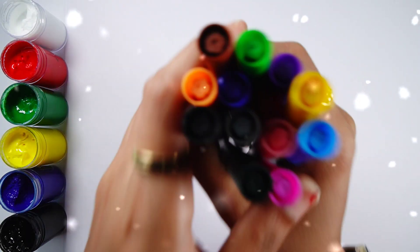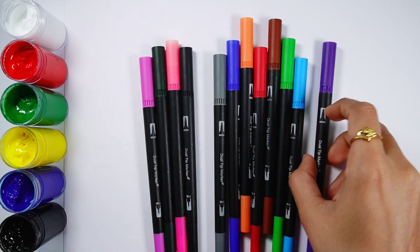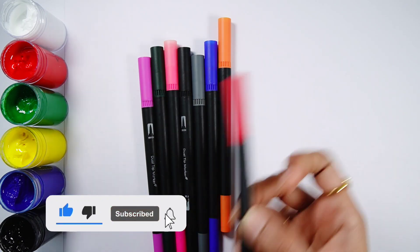Hello guys! Let's learn some colors. Yellow color, violet color, light blue color, light green color, brown color, red color.